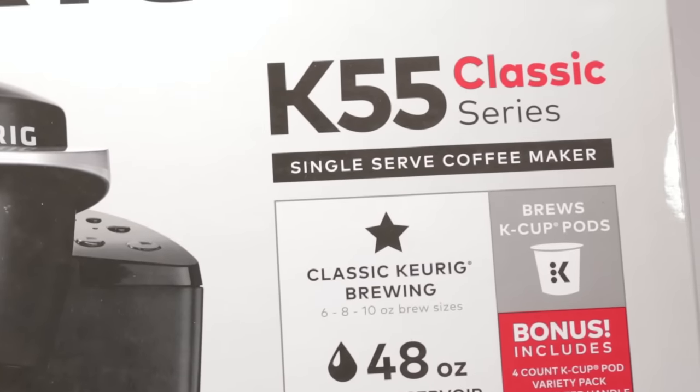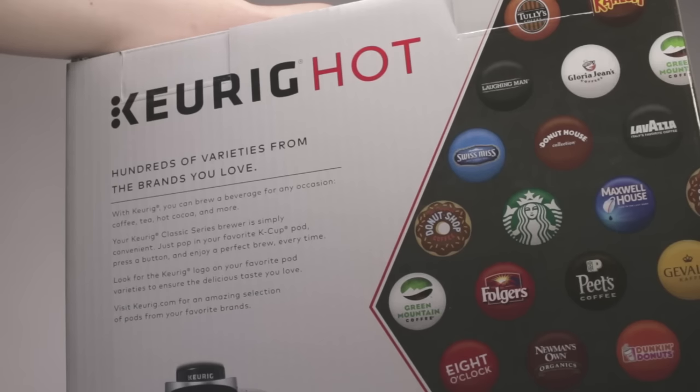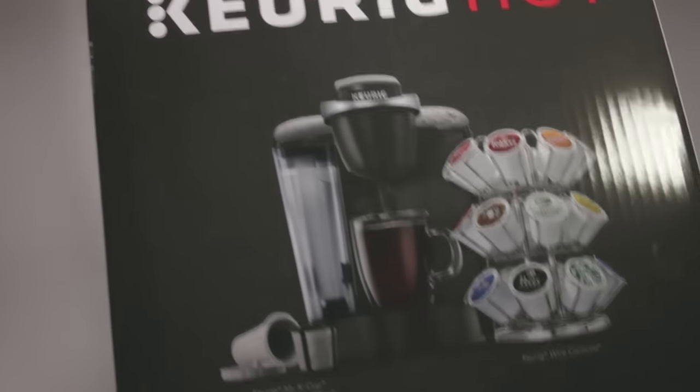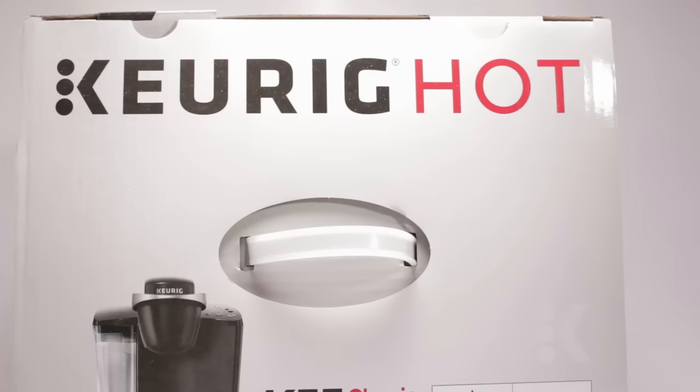It is also one of the more simple Keurig machines, but being simple does not limit the amount of features that this machine has. You're able to brew your own coffee with the My K-cup, and continue to use K-cups from various companies. This machine uses the classic K-cups without the RFID.